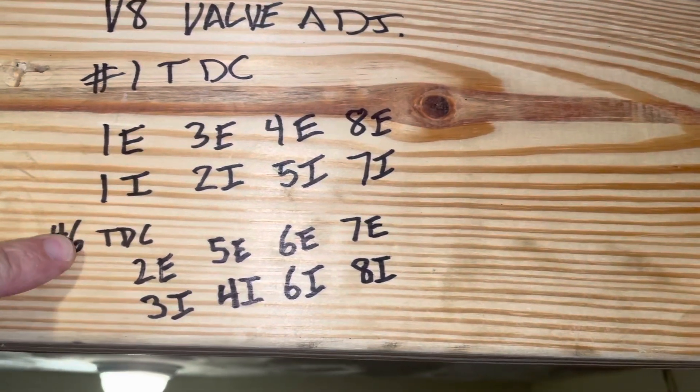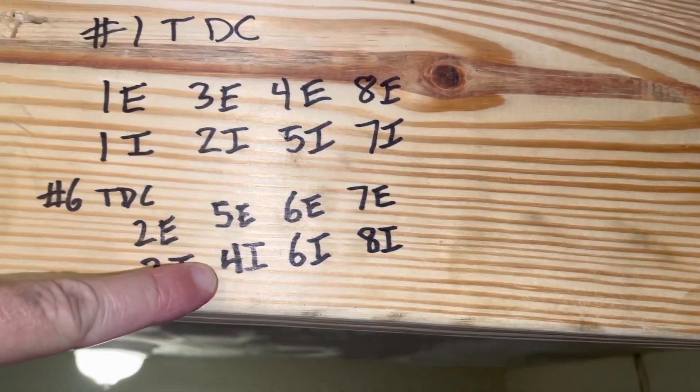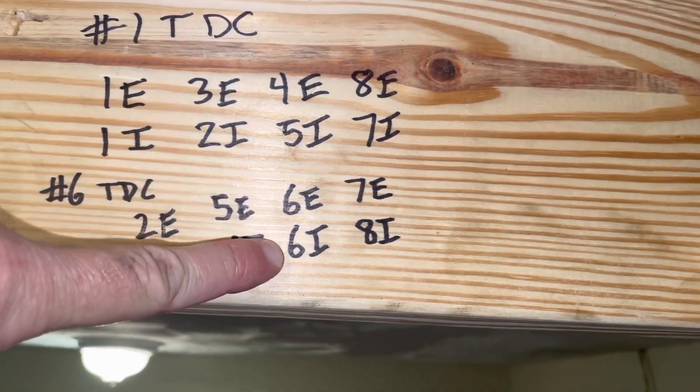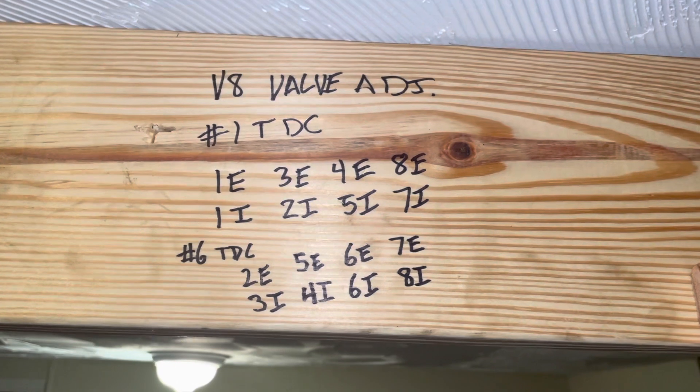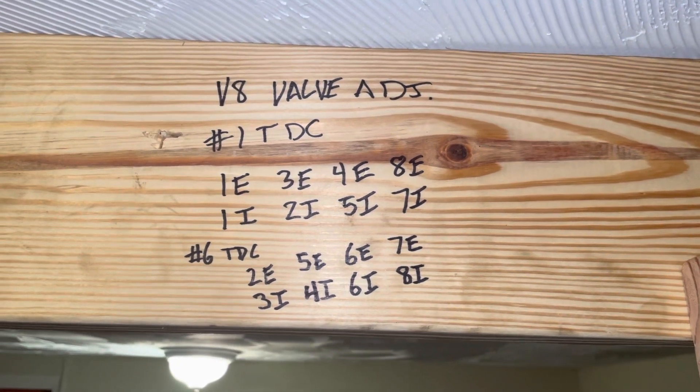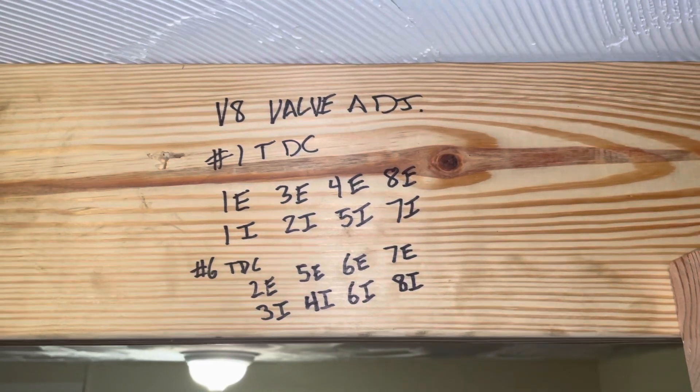When number six is at TDC, you adjust: 2 Exhaust, 3 Intake, 5 Exhaust, 4 Intake, 6 Exhaust, 6 Intake, 7 Exhaust, and 8 Intake. I'll hold that there so you can see it a little bit longer. I'll also put the factory manual excerpts at the end of this video.